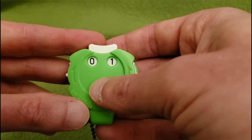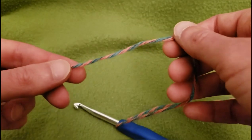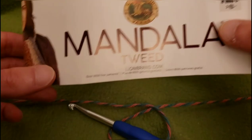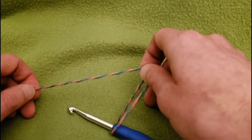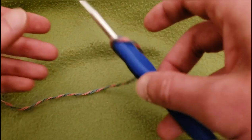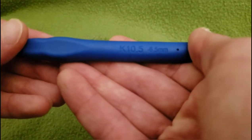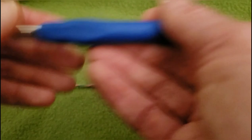We are going to start in with round one. For today's example I'm using Mandala Tweed by Lion Brand — this video is not sponsored, but I always like to let you know what I'm using. The colorway is Dice. I'm going to be using a size K crochet hook, which is a 6.5 millimeter hook.